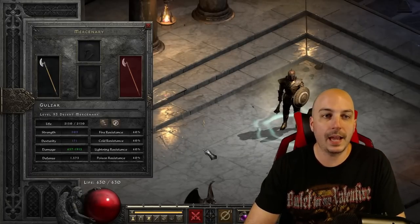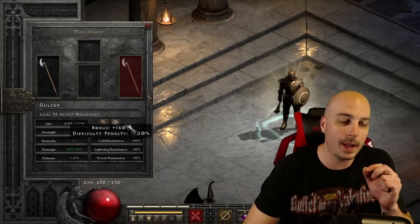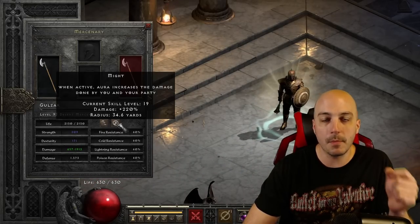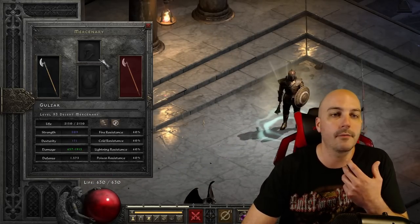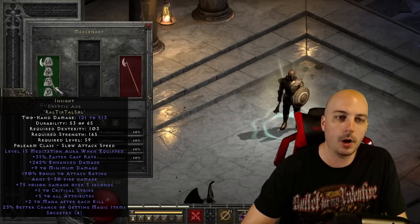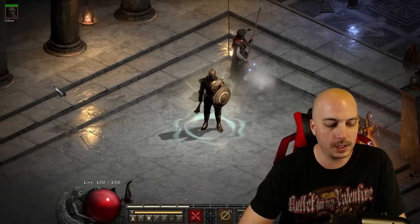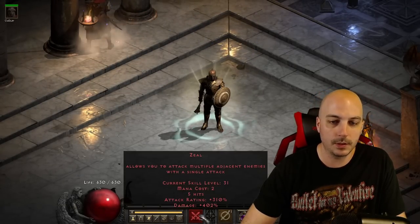Now for the Act 2 mercenary — I didn't want him stealing kills and skewing the test results, so I just went with the Might Act 2 merc to help with damage, but didn't put any great gear on him. He's just running a generic weapon — a garbage Insight — so he has something equipped. The meditation from Insight doesn't really affect the build at all since Zeal only costs two mana.